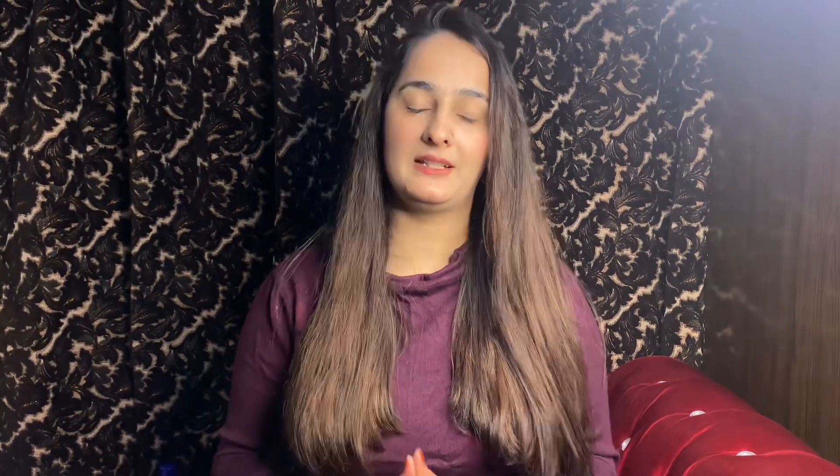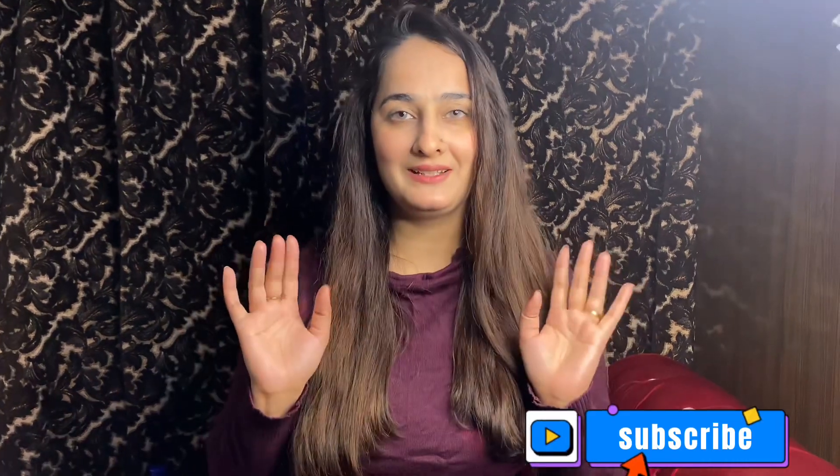So guys, this was our video today. If you liked it, please let us know in the comments section. Please share this video and subscribe to our channel. Don't forget to press the bell icon so you get notifications for every video. I hope you enjoyed this video. Allah Hafiz.